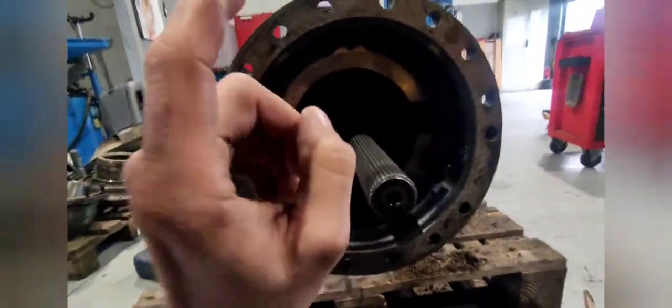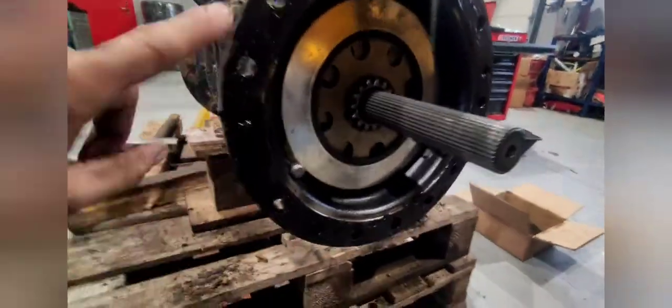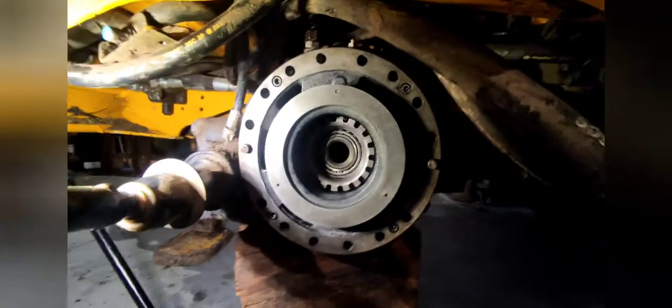We are going to install the discs — the customer wants the old metal plates installed back with the new brake discs. We are going to install the discs. I got this thing all sealed and now we have to push it back in. We connected the brake position line and now we'll push it back together.